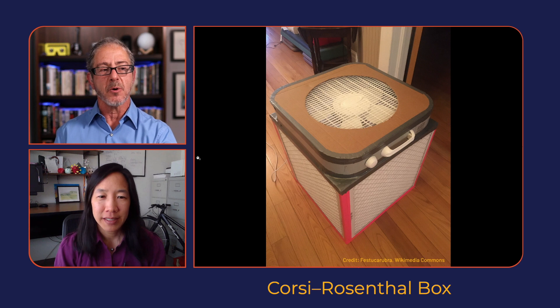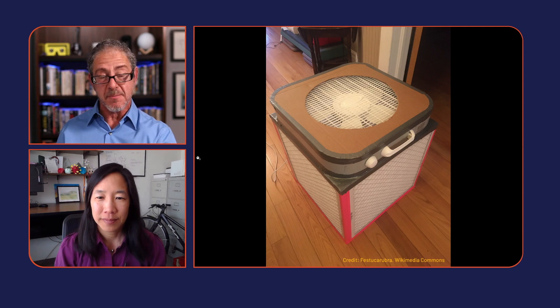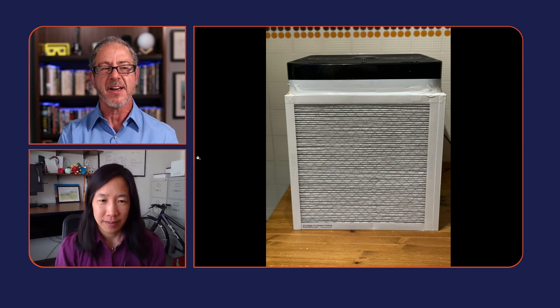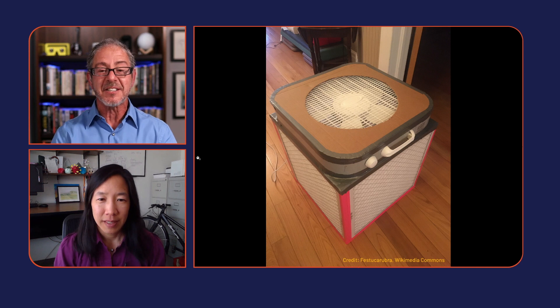It's called a Corsi-Rosenthal box — you can get plans online and it's very simple. I mentioned it to a friend of mine and she made one within a day or two using a fan she already had. She went to one store, got some filters, taped it up, and made one at a total cost of 50 to 60 dollars.